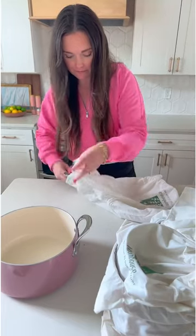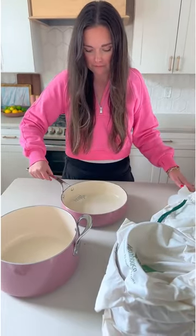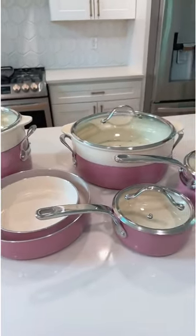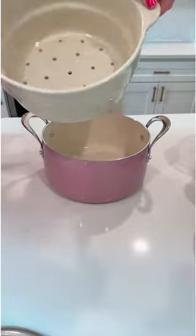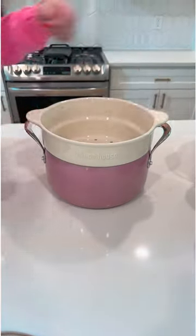Here's a closer look at the entire set unboxed — it's absolutely beautiful and so high in quality. The two larger pans come with these ceramic inserts that you can use for boiling or steaming. With four kids we cook a lot of pasta, so I can't wait to cook the pasta in here, lift it up, and it'll already be strained.